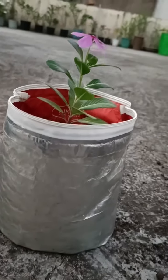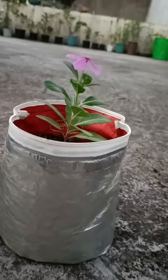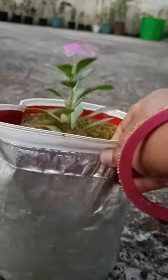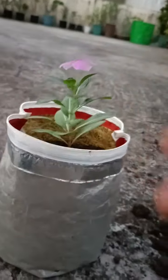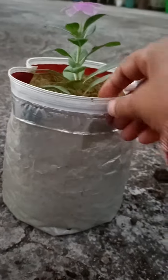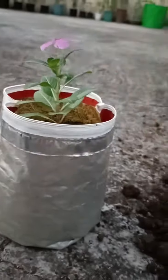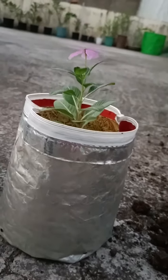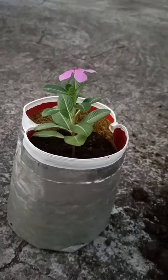I have made it and it's very good. It has a beautiful shape. I used to make grow bags like this — it looks beautiful. Look how beautiful it looks.